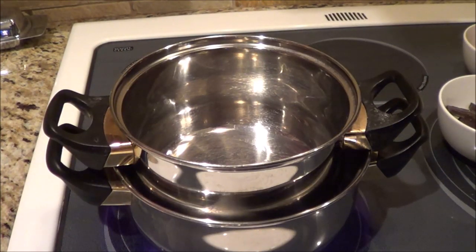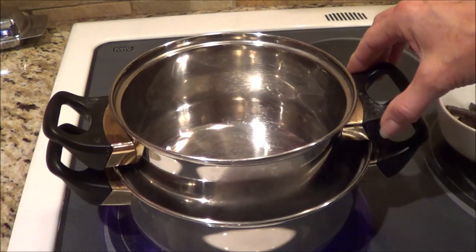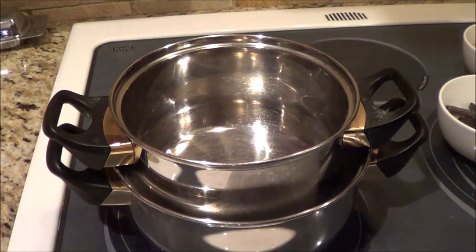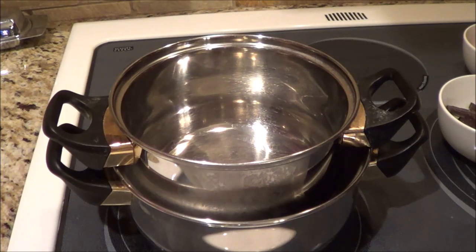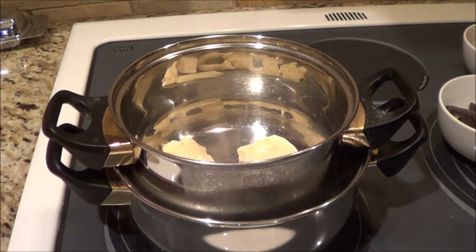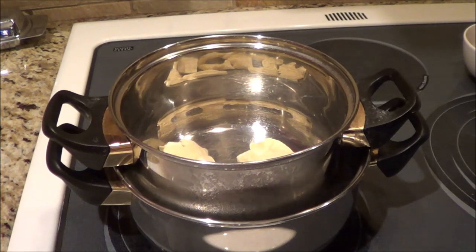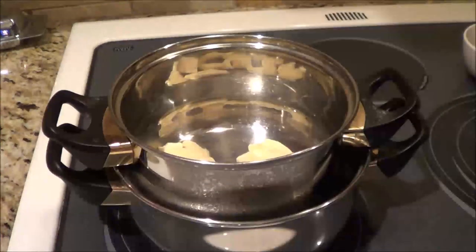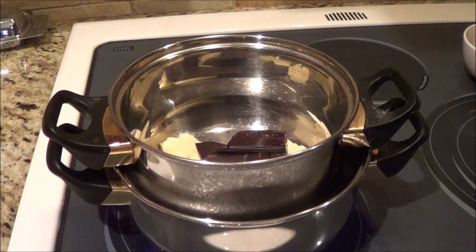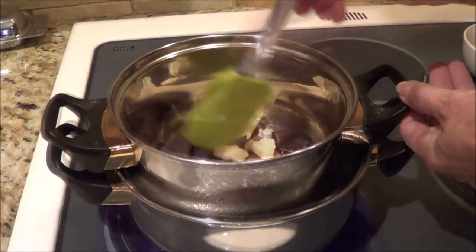I was very happy with the other chocolate chips that I made, but I seized them — I made it very thick and hard to work with. So we're going to try a different route and use a double boiler. I don't have one, so I've got two pans and I'm heating up the water a bit. We're going to add in the cocoa butter — 86 grams — and 56.70 grams of 100% chocolate. We'll get this all melted and see what happens.